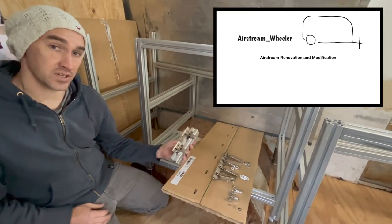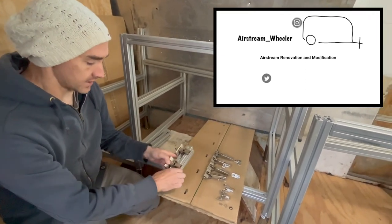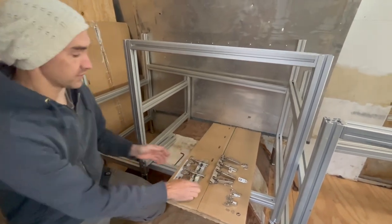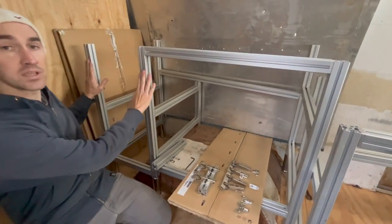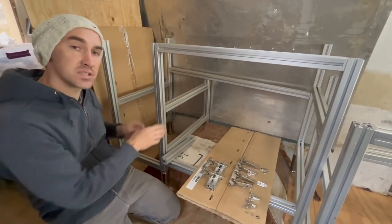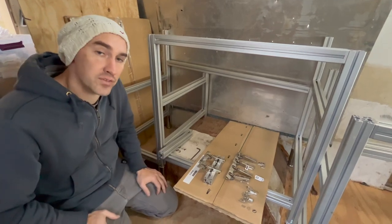Today I wanted to go over a couple of modifications that have to be made so that we can mount IKEA European style hinges onto an 80-20 frame. We're going to put a cabinet door here in just a minute, but I was going to start by explaining some of the changes and some of the reasons why we have to make a few modifications.